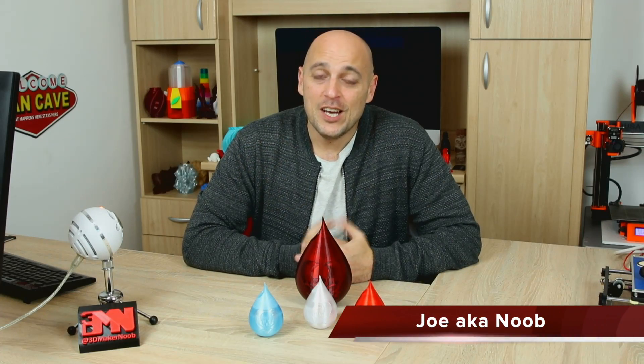Welcome back, Makers! So with Valentine's Day upon us again, I wanted to do something a bit special for this episode of Awesome Creation.